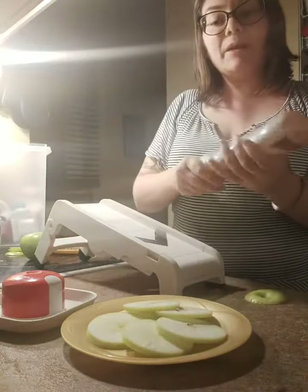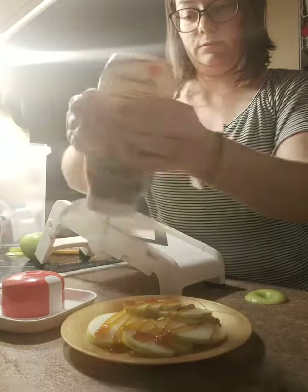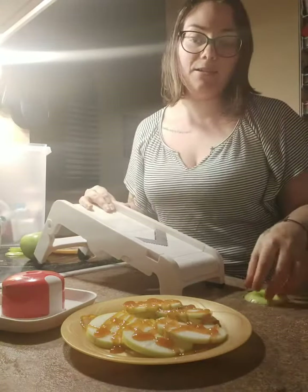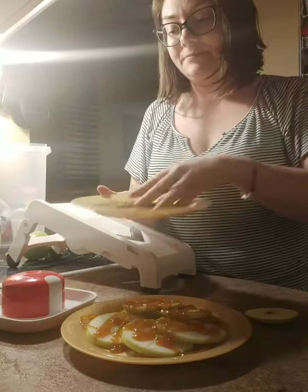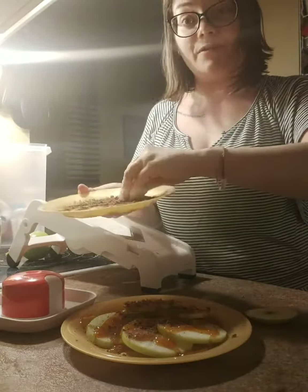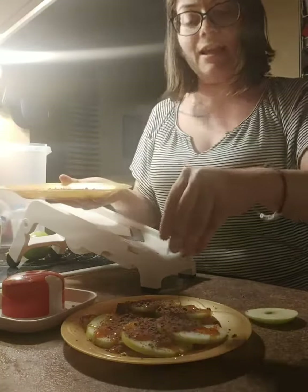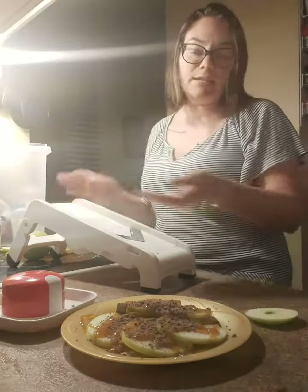I'm going to take some caramel sauce — I said kind of healthy, right? It's kind of healthy still. And then because you can't be too healthy, I have some chocolate shavings that I'm just going to put on top of it like this. I said kind of healthy — it's dark chocolate, so that's healthy too, right?